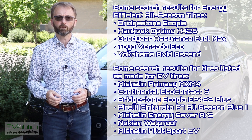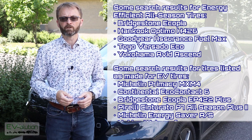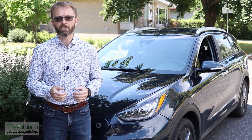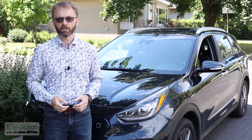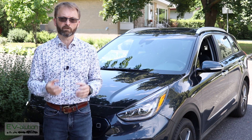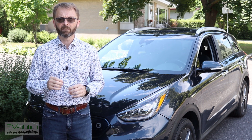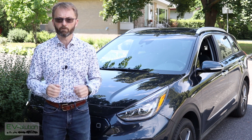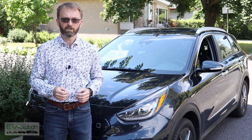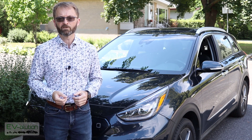I actually recognized the Bridgestone Ecopia 422 because I had them on my Nissan Note, and that car had excellent fuel economy. I was looking for something with newer technology and hoping to find something specifically designed for an electric car. When you search for tires designed for electric cars, the Pirelli and Continental show up, among a couple of different models. The problem I encountered is that all the tires specifically designed for EVs — like for Porsche, Tesla, Audi — were all high-performance tires.